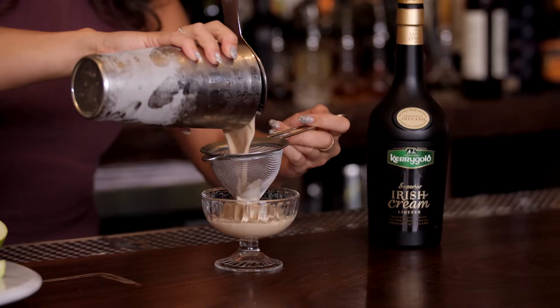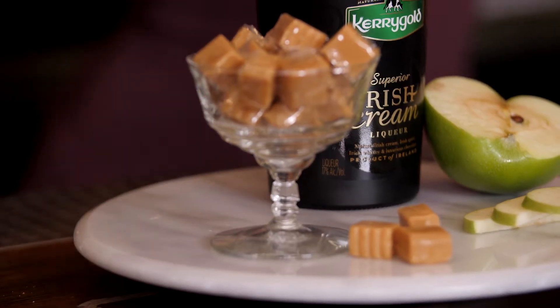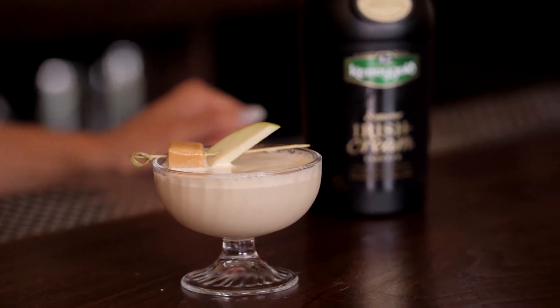All right, now we're gonna grab some ice and we're ready to shake. We're going to take a coupe and then we're going to strain the contents of our cocktail and finish it off with a garnish of a caramel with a fresh slice of apple. Not so scary this Halloween, is it?